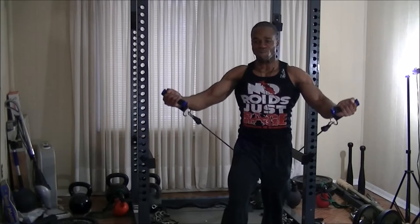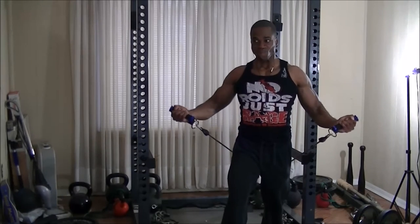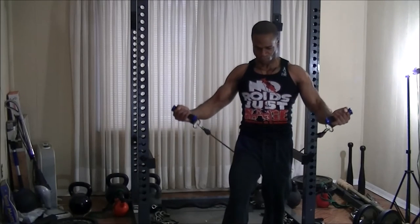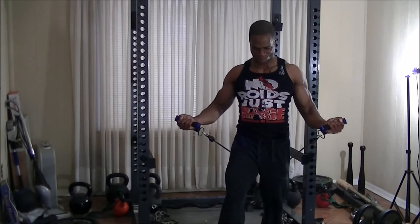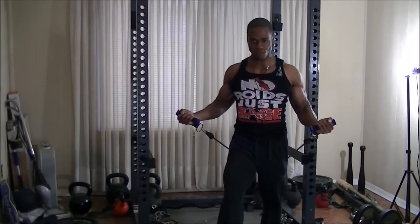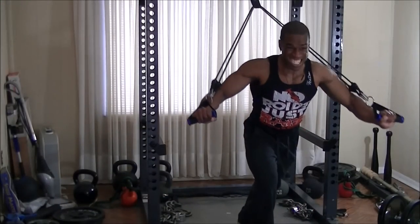I'm finishing off this workout by grabbing my resistance bands. Right now I'm doing a 4-minute muscle set with standing reverse grip incline chest press to finish off my upper pecs. Of course, doing all that upper chest work, I also needed to get some lower chest in, so right afterwards I moved the bands to the upper part of my power rack and did 4 minutes of decline resistance band chest press.